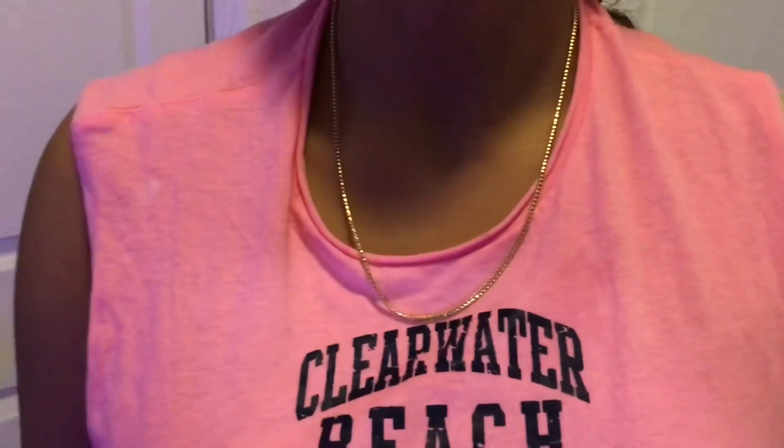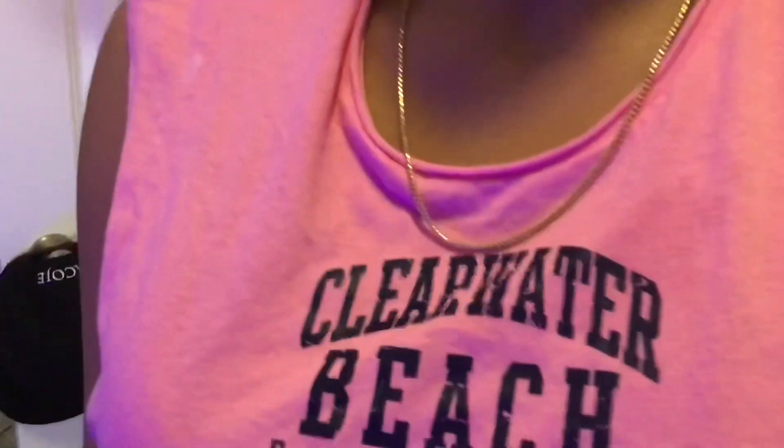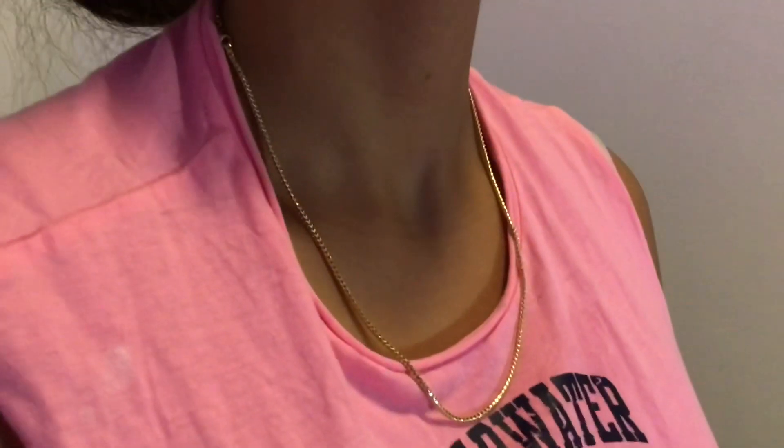Alright, so I'm going to show you guys how this 20-inch two-millimeter franco chain looks on my girl — she's 5'4", 115 pounds. Stay tuned. So here's how it looks on my girl. It actually looks very nice on her, just because the chain seems to be thicker when she's wearing it compared to when I wear it. So I think I'm going to give this one to her because she deserves it. But yeah, this is how it looks on her.